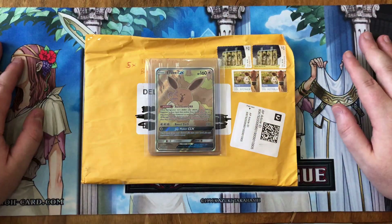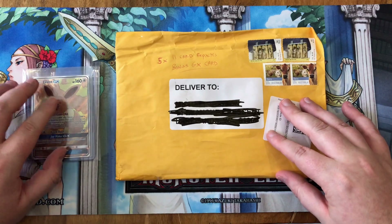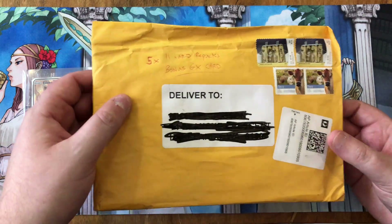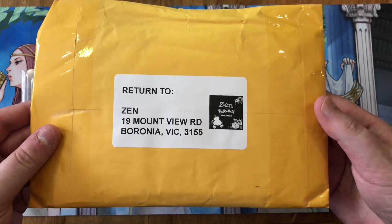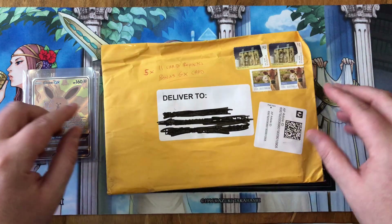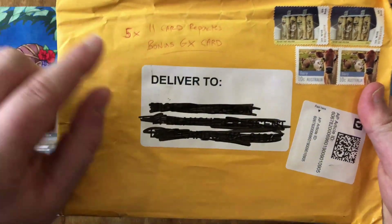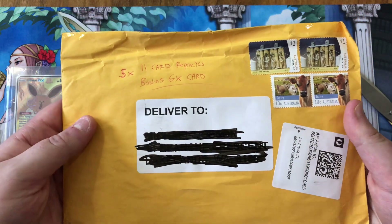It's mystery repack time! I'm excited for this one — I've had this mail sitting in my house for a while now. It's from Zen Pokemon on eBay, huge shout out to them. I'll put their link in the description. So I haven't opened repacks before — they're 11-card repacks, and because I bought five you get a bonus GX card.